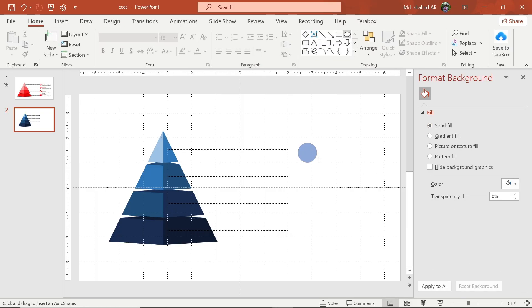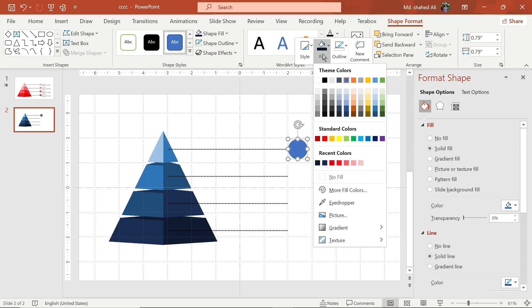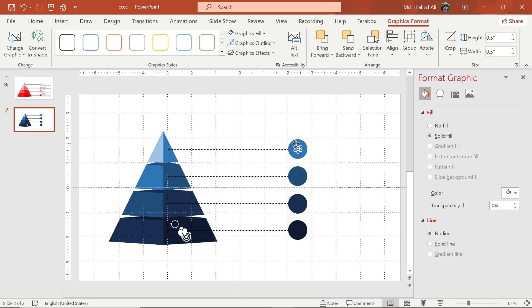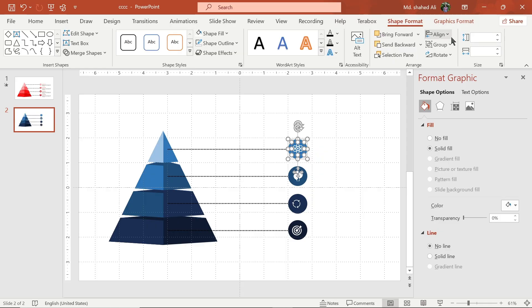Now draw a circle and adjust it like this. Change the color of the shape. Add text and icons, then select these shapes and align them to the middle and center.